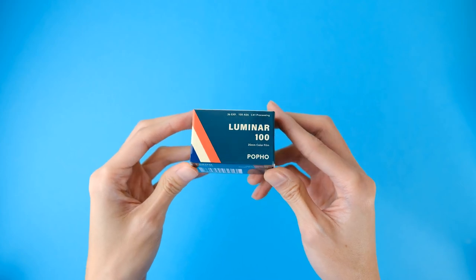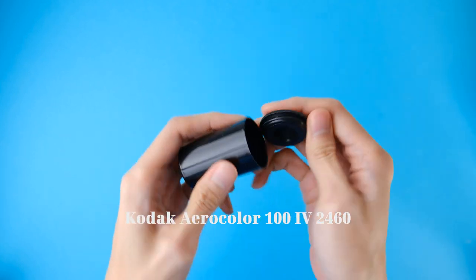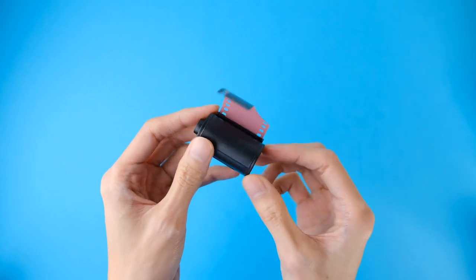Full disclosure, Puffo Camera Company, the company that makes the Luminar 100, sent me two free rolls of the film stock to test out, but they didn't sponsor this video in any way, so I am giving my honest and personal opinion of the film stock. It's worth noting that Luminar 100 is respooled by Puffo Camera Company from fresh rolls of Kodak Aerocolor 4-2460, which is a color-negative aerial photography film primarily used for surveillance. Puffo Camera Company was able to take this film and repurpose it for 35mm film photography, making it accessible to film photographers and hobbyists alike.